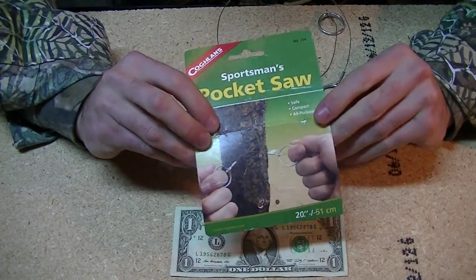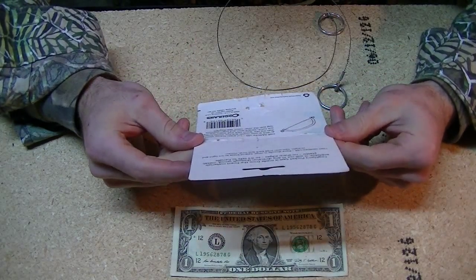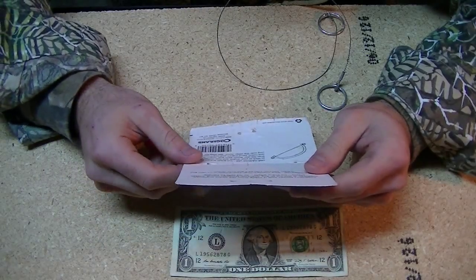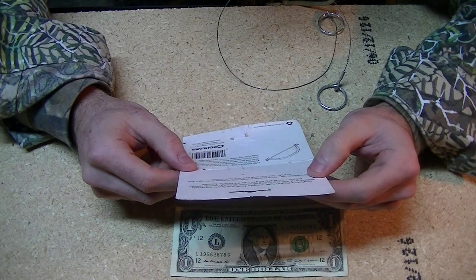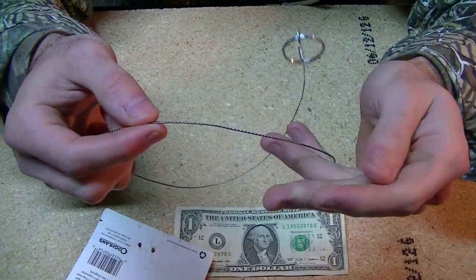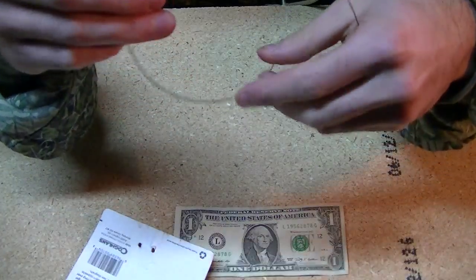So this is Coglin's Sportsman's Pocket Saw. It recommends — it says it is made from the finest materials available to them, most likely. It says it will cut through wood, metal, and plastic, and it doesn't have any sharp edges. It's true, it does not have sharp edges. But as I was trying to wind it, I did grab a hold of my finger a little bit — it's not cut, but there's a definitive line. So just don't brush against it real fast.